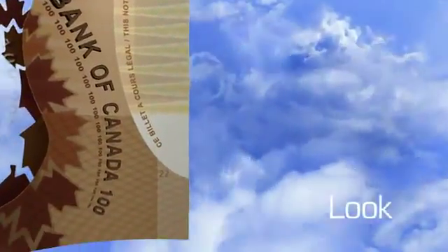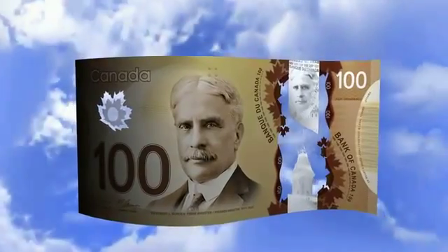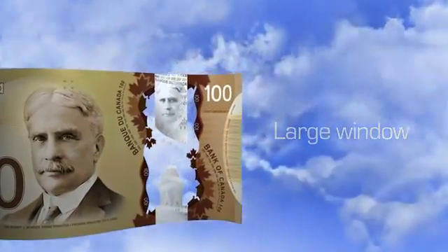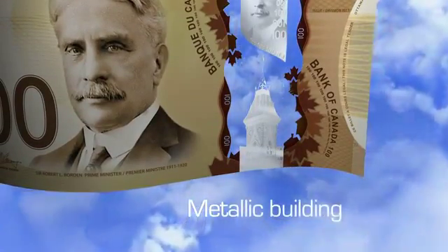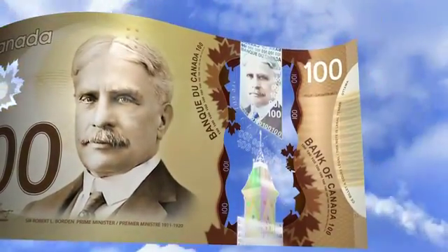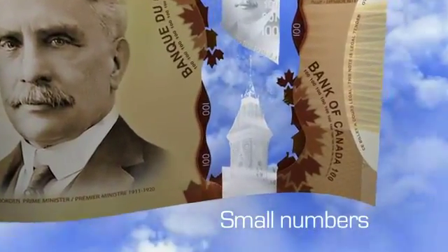Next, look at the note. Two transparent windows have security features in them: the frosted maple leaf window and the large window. There's a metallic portrait that matches the large portrait — look at the details in this image. There's also a metallic building in this window; look at the details and then tilt the note. Notice the sharp color changes in the building — the color changes in the portrait are more subtle. In and around the window, you can see small numbers, some of which are reversed. Some of the leaves that border the window cross into it.